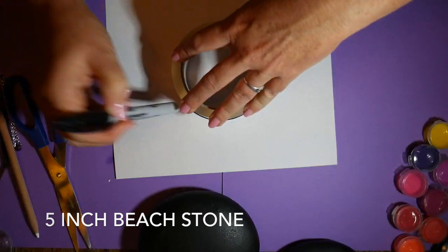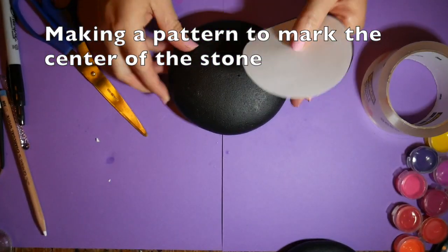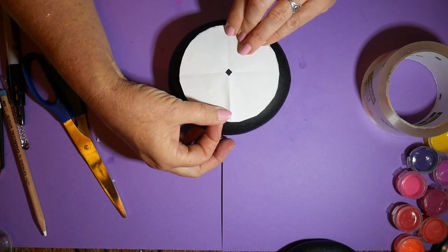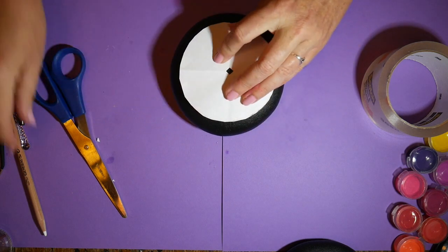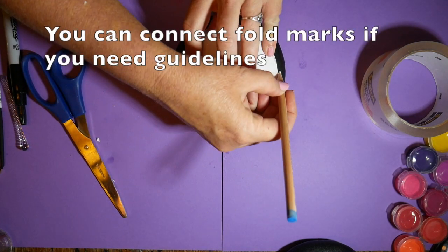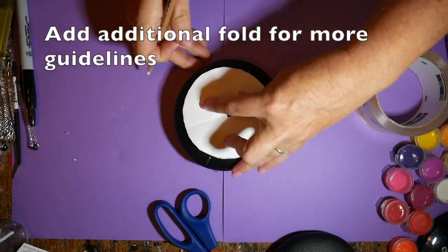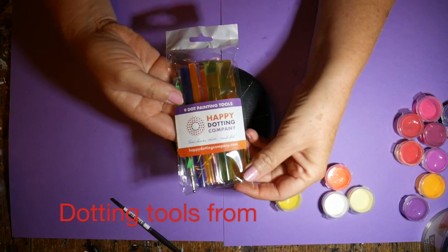This is just a simple way to show you how to find the center of your stone. I'm cutting out a circle that fits on top of my stone, folding it in half and in half again, snipping off the end, and laying it back on top of the stone and marking the center with a General's charcoal white pencil. I'm also marking the fold marks and connecting those to give grid marks, or folding the paper circle again to get even more lines to help keep you straight when designing your mandala.